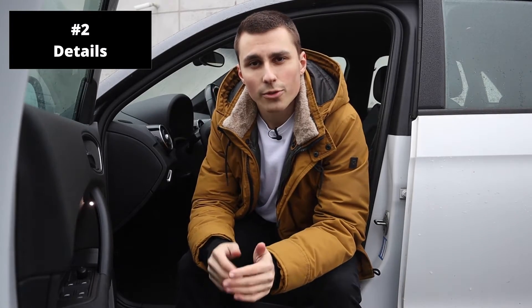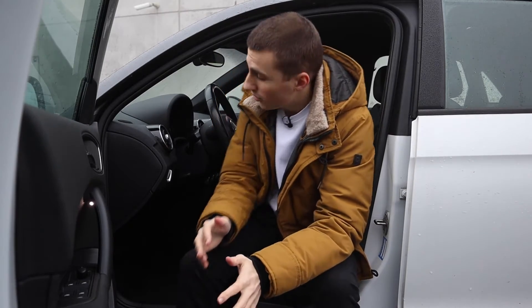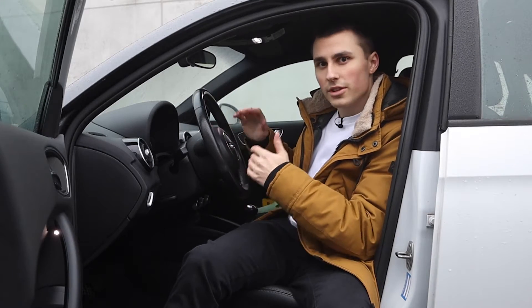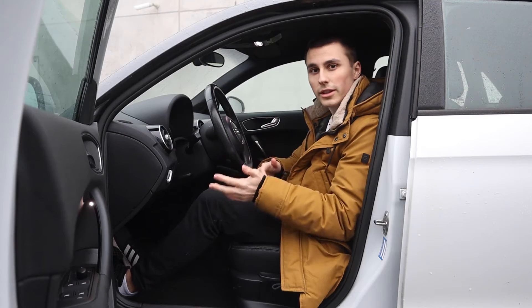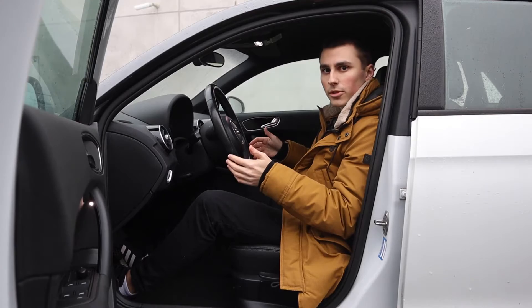Tip number two is to focus on the details. Car interiors are full of details so try to capture them. Focus on the badges, logos, interesting materials, and depending on the owner, personalized stuff. What I would recommend is to just take a seat in the car, especially if it is one you aren't familiar with, and just take a look. Think of which details you want to capture.